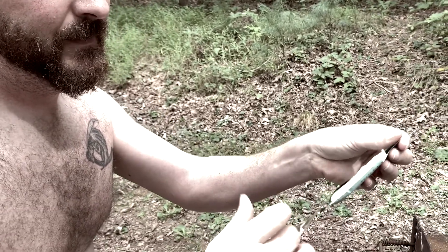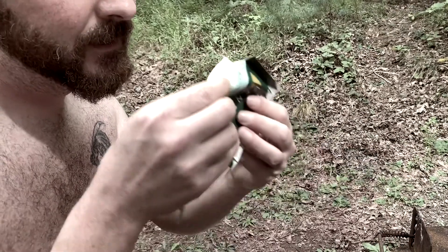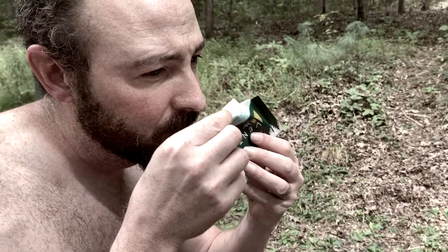Alright, so first thing I'm going to do is tear this thing open. It's got a little tear notch right here, so it's an easy open. Alright, and let's give it a smell here. I like the smell of it — it's not a very strong smell.